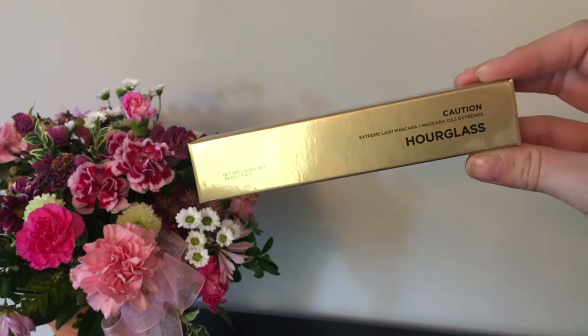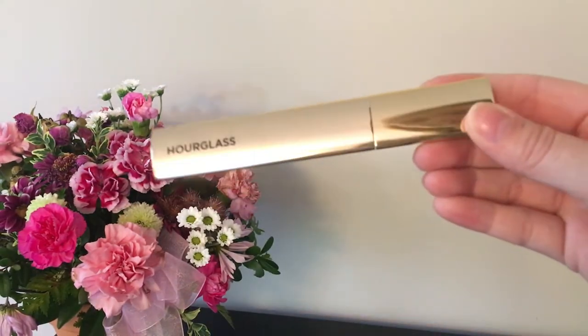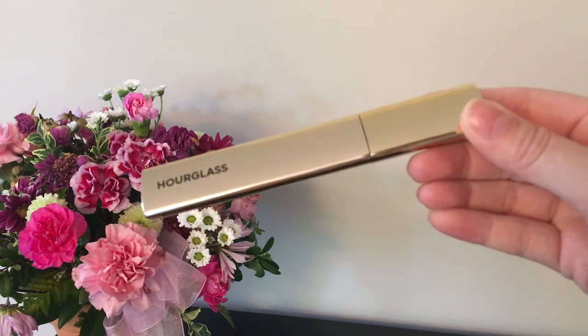The packaging is all gold. You have the gold carton and then you have the triangle mirrored gold packaging. This is beautiful but my fingerprints get all over it. Just a heads up.